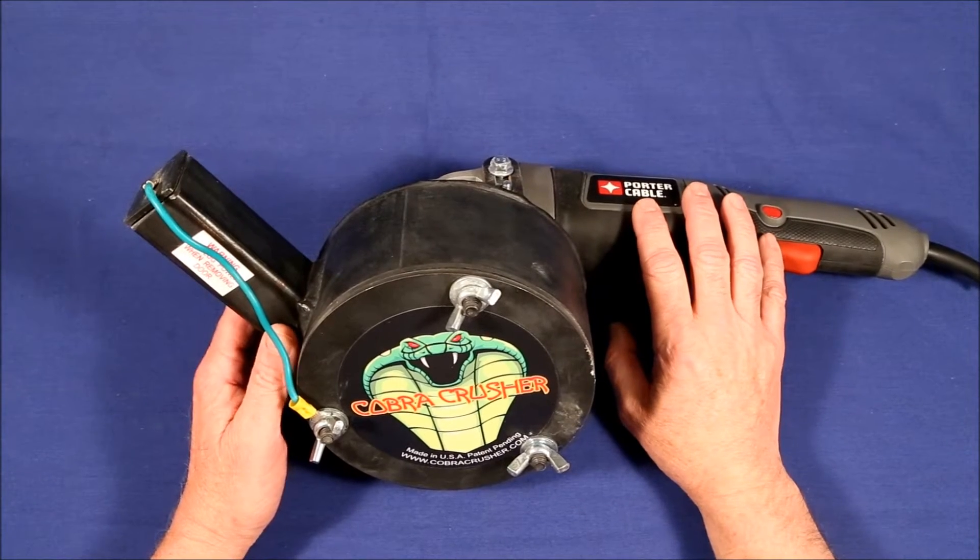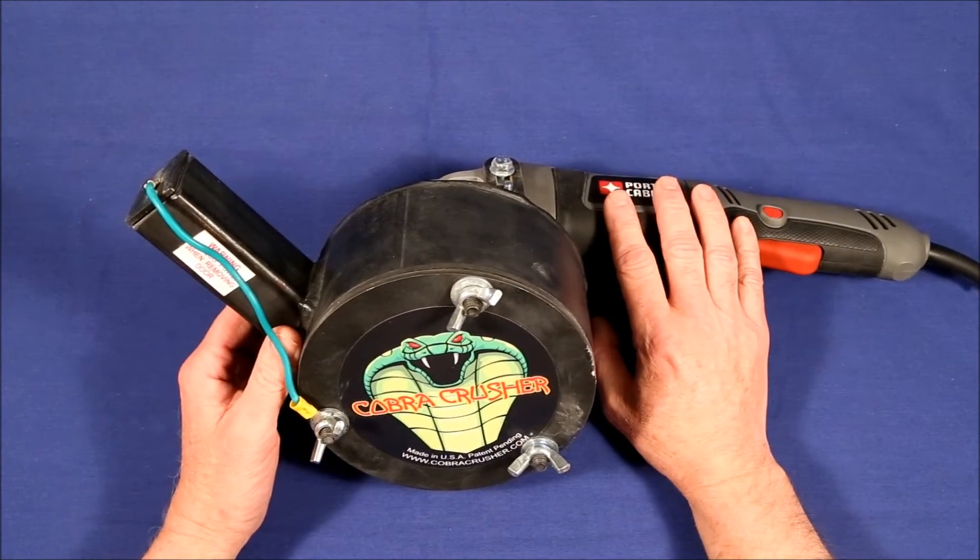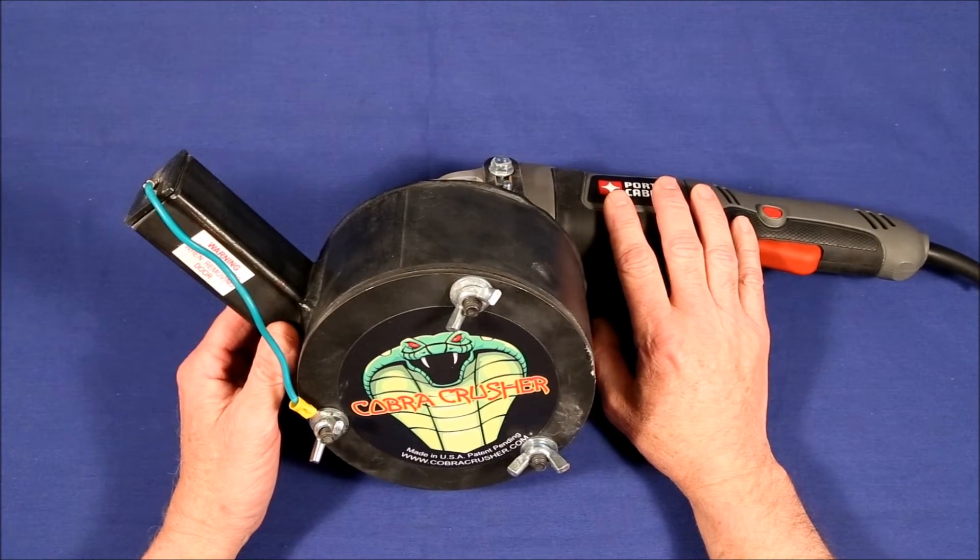This is my Cobra Crusher and I've used it about half a dozen times now and I found out a few things that might be useful to anyone considering purchasing one.